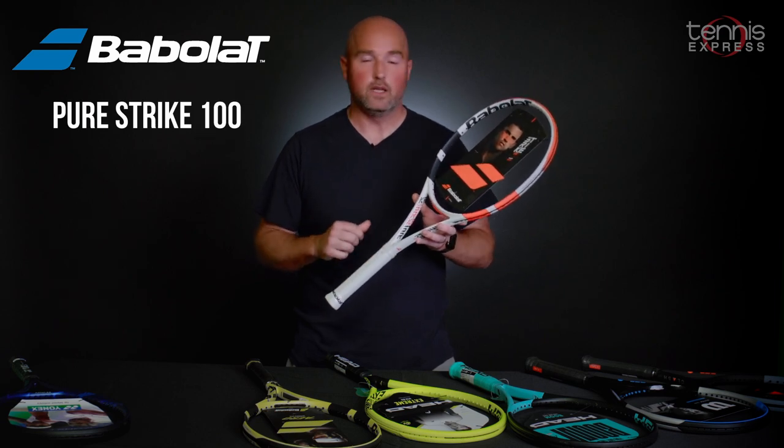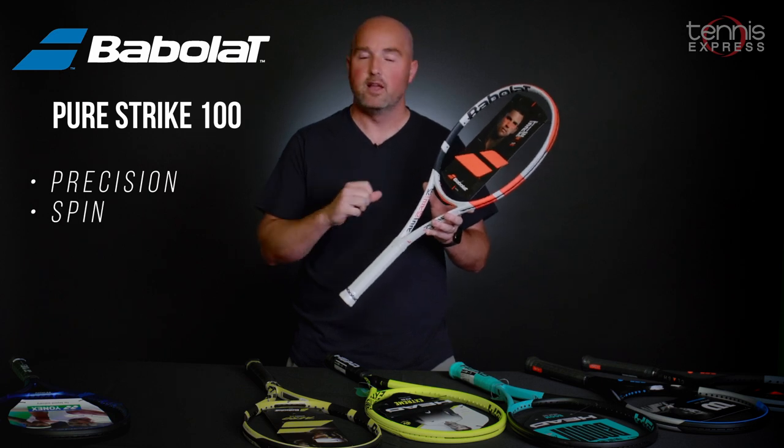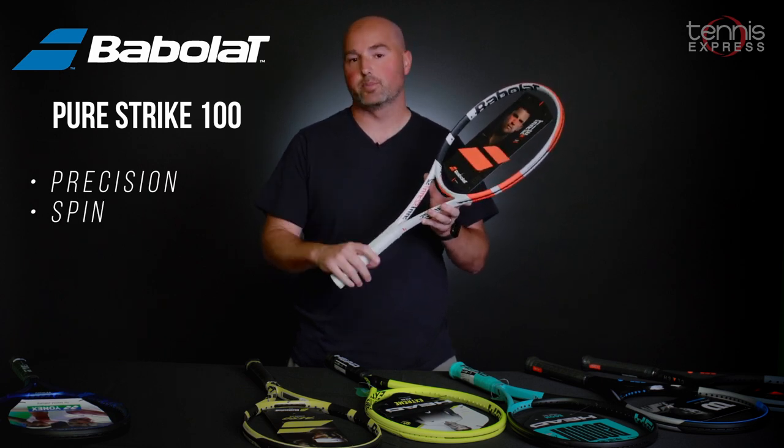Next up, Babolat's Pure Strike 100. The 100-square-inch head size on a very lightweight 10.6-ounce frame makes this the easiest Strike to play.